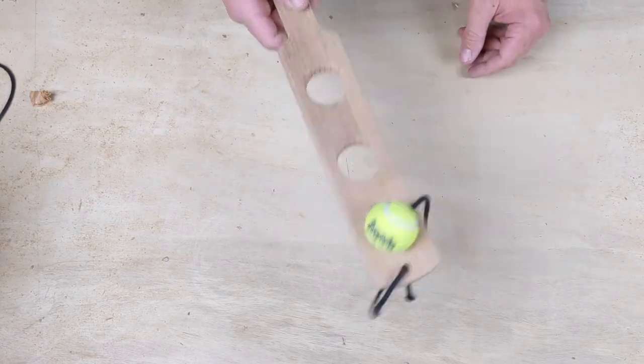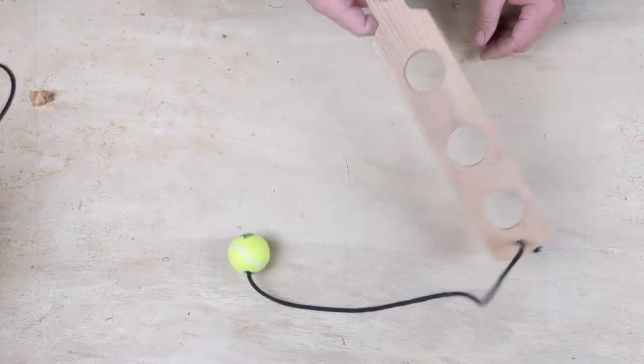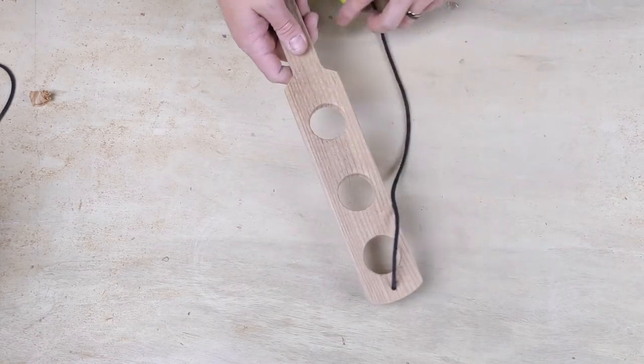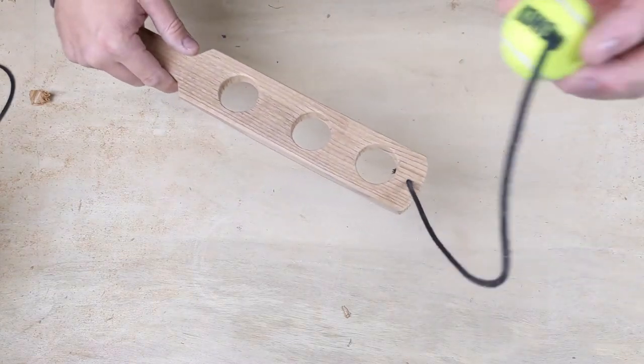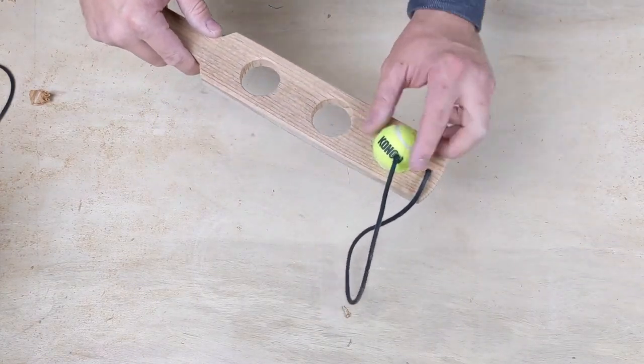Hey guys, I'm gonna show you how to make this fun little game. It's a ball toss paddle ball thing. I don't know what it's called, but we're gonna make it. The idea is that you swing it over and the ball is gonna come swooping around, and then you try to land it in one of these holes.